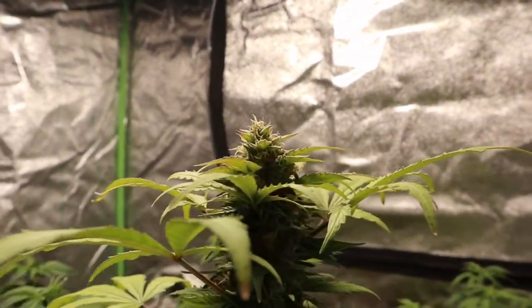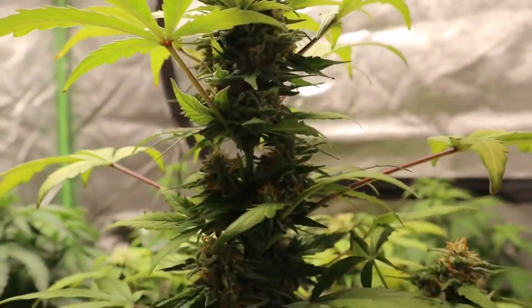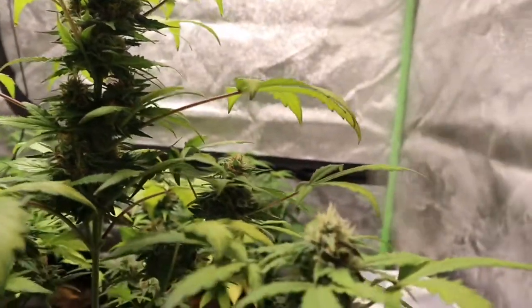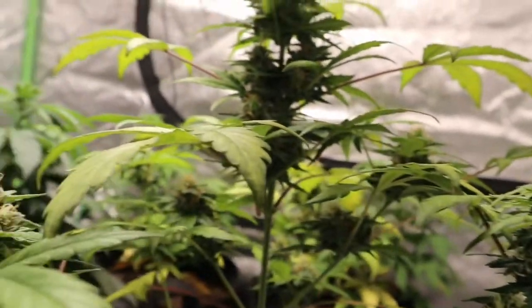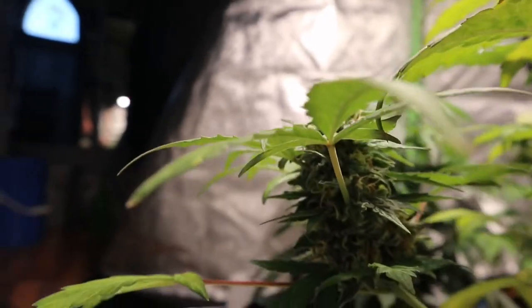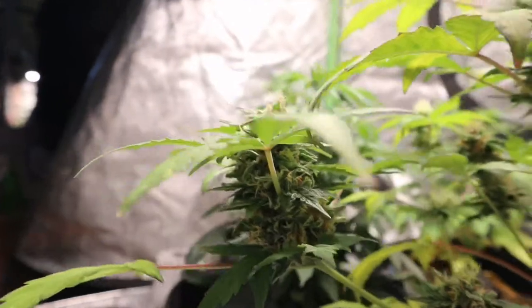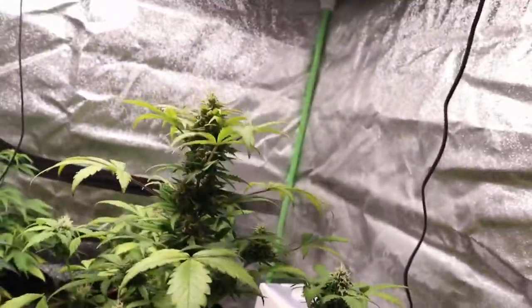Going back to our White Widow here guys, as you can see we have a beautiful cola on top — those leaves are beautiful and she is stacking on nicely. Next week we're going to be transplanting our photos and taking a look at the trichomes on our White Widow to see how far off we are from harvesting, because as you guys can see she is not far away. Those colas are absolutely beautiful — they're starting to get their sugar leaves coated in trichomes and crystals.